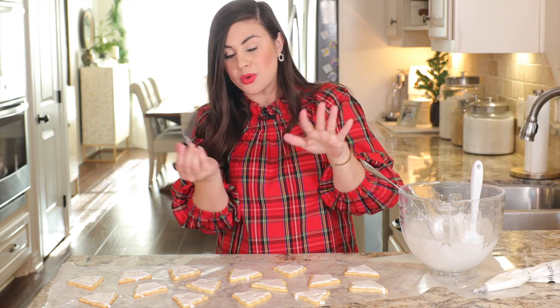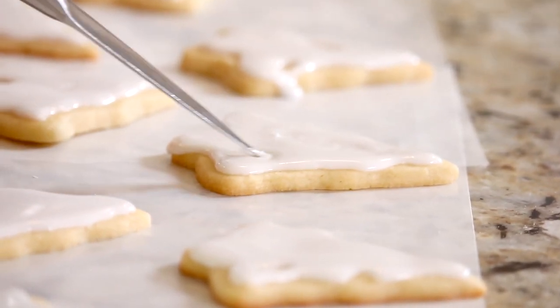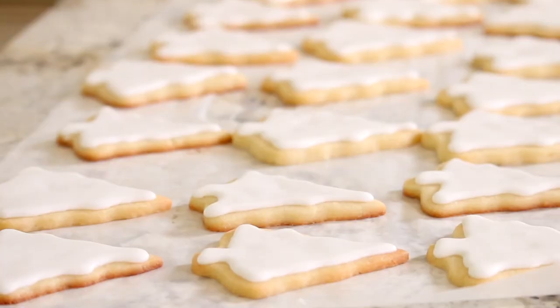The royal icing is down, and now I'm just going to use the sharp tip of a knife to come in and bring together any little spaces that have not filled in. These will need to set up for about two to three hours — you absolutely cannot paint your royally iced cookies until they are entirely dry. I have already iced a batch; they're dry and it's time to decorate.